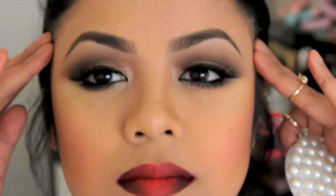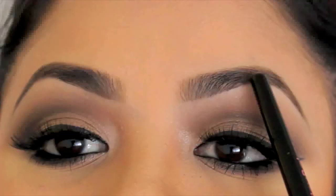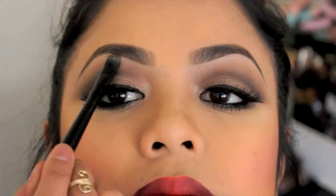One last thing — I always tilt my head back like so to check if my brows are even. This way I can see both brows clearly, then go over with a smudger brush to clean up any imperfections. That's the end of the video! Thank you so much for watching. I'll post all the products and links to her website and my website down below. Don't forget to subscribe, comment, share, and like. See you in my next video — bye!